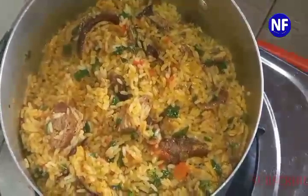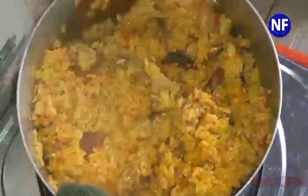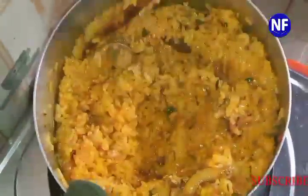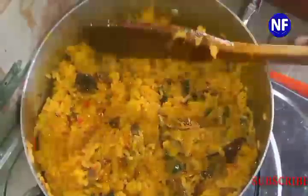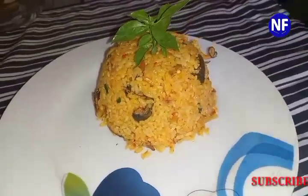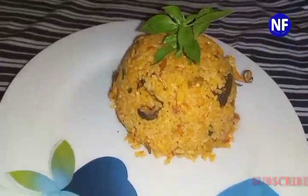And here we have it — done! Oh my god, I can't wait to eat this rice. The aroma is so inviting, my mouth is already watering. Come on guys, are you gonna enjoy this with me? Drop a comment below to tell me what you feel about this delicious rice. Don't forget to subscribe to our YouTube channel — we love you so much and I'll be bringing you more and more. Thank you!